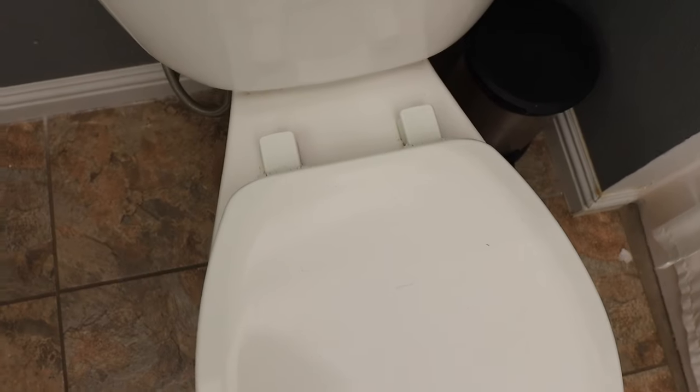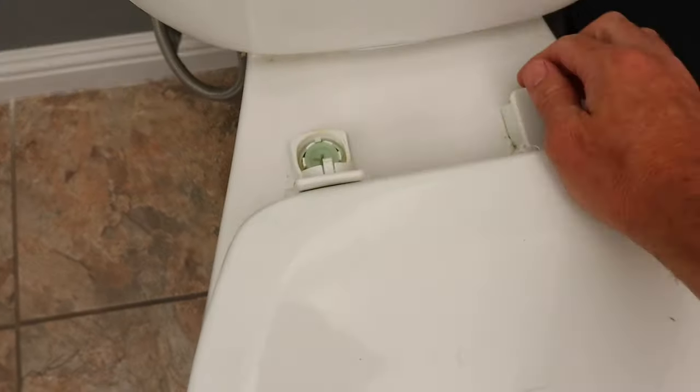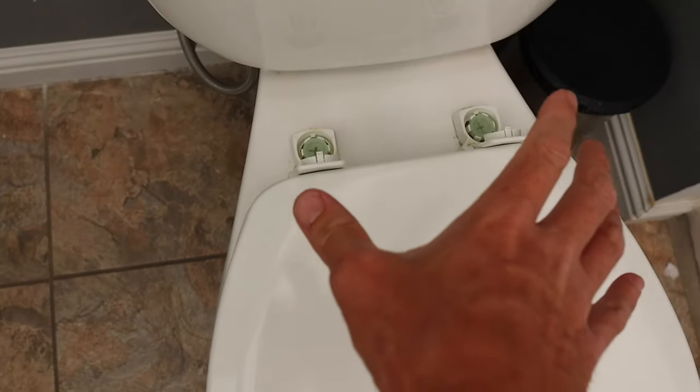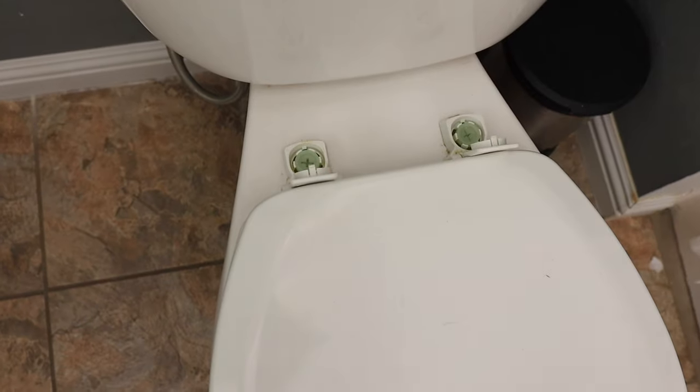Now all toilet seats mount to the toilet pretty much the same way. There are two holes, but the actual style of hinge tends to vary. Some of them bolt directly on and some of them have these little releases that pop up and then the entire toilet seat clicks off. Either way, we're going to have to undo those two screws.